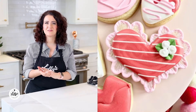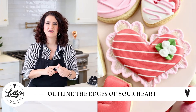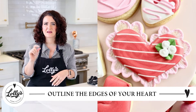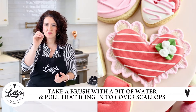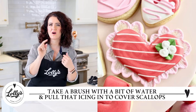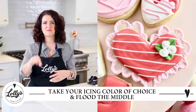For this heart cookie, you're going to want to start by outlining the very edges of your heart. I've got some scallops on the edges of my heart here, so I'm going to use outline consistency and go maybe two or three scallops at a time. Then you're going to take your red flood, or whatever color you want, and flood the middle.